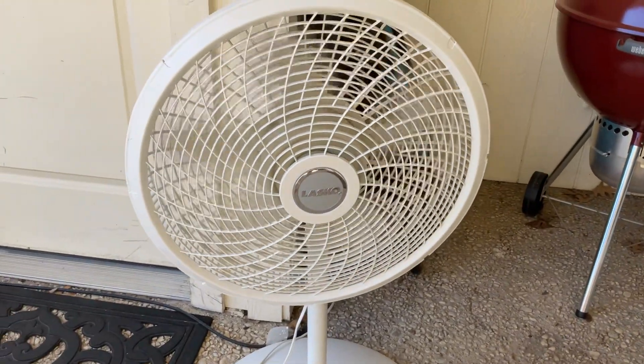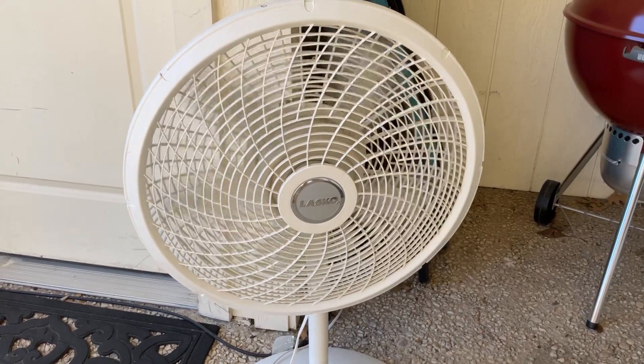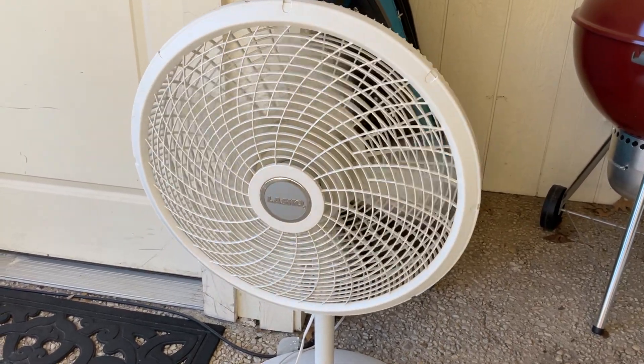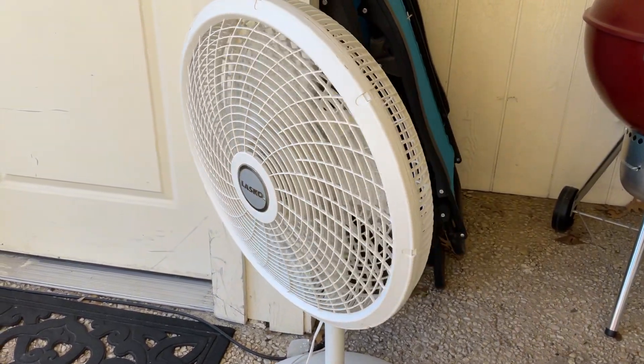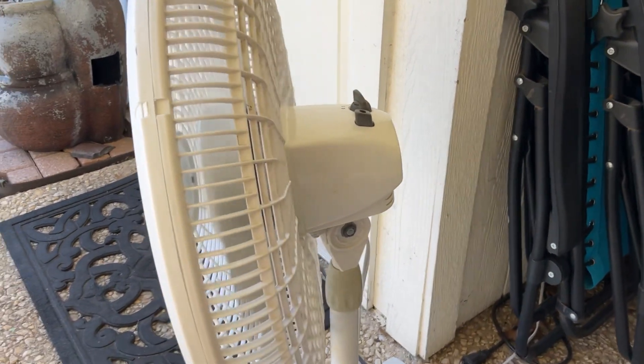The oscillation is pretty messed up, because this is where the head is facing when it's not oscillating. But see how it goes very fast — watch that.